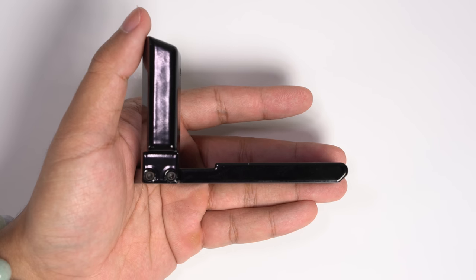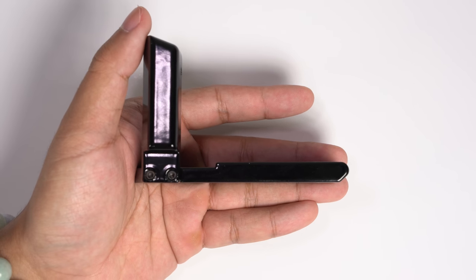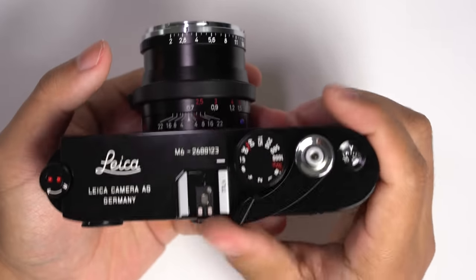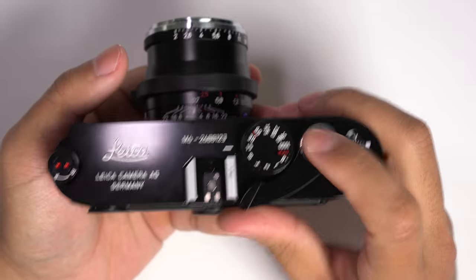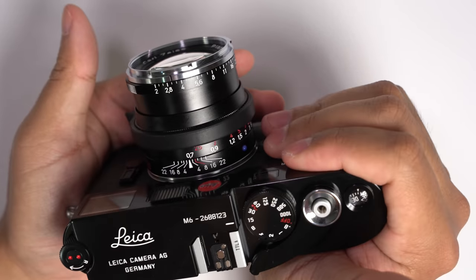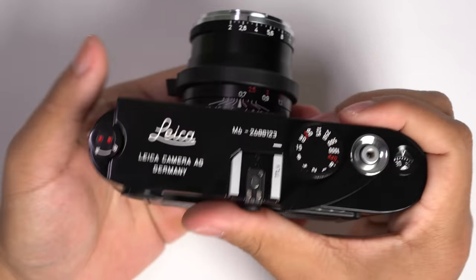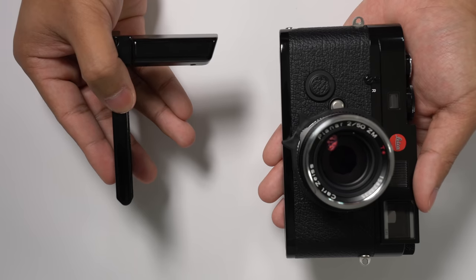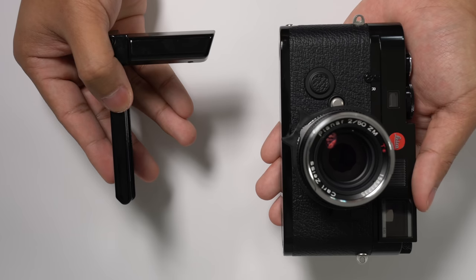The next accessory is one I've used on all of my M-mount bodies — a grip. By design, M-mount bodies aren't exactly the most ergonomic options on the market. They're generally just pill-shaped blocks of metal, and there aren't really any places to firmly wrap your hands around. This can be uncomfortable over time, and that's where an external grip comes into play.